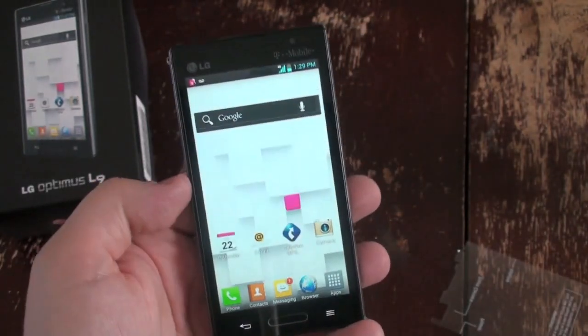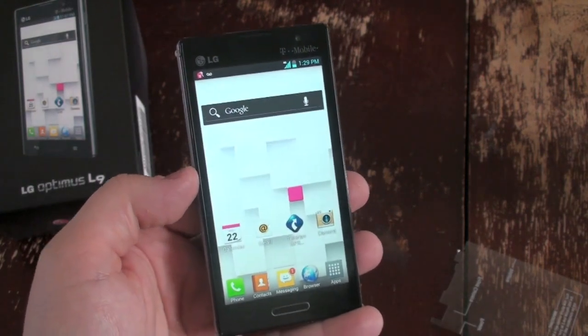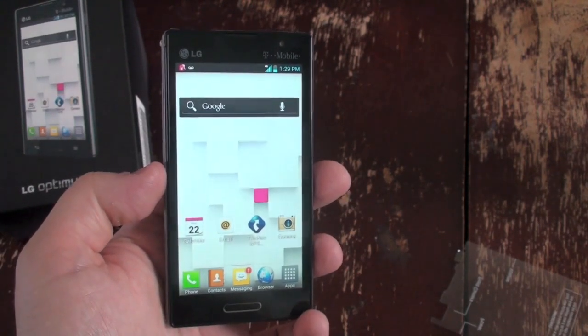Anyway guys, that's a quick look at the T-Mobile LG Optimus L9. It launches October 31st at $79.99 after a $50 mail-in rebate. This is Todd Hazelton with TechnoBuffalo.